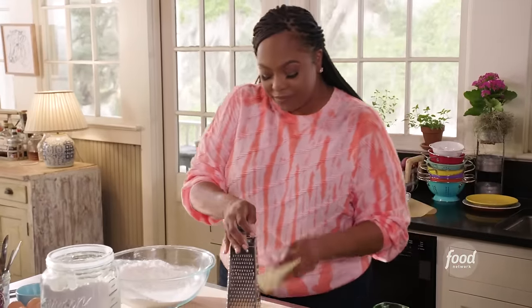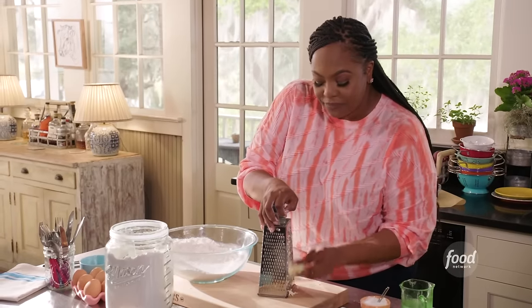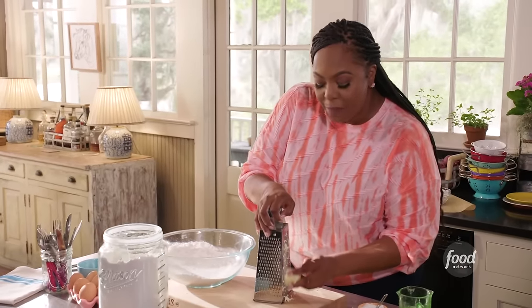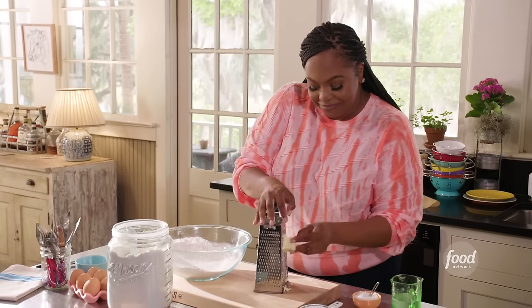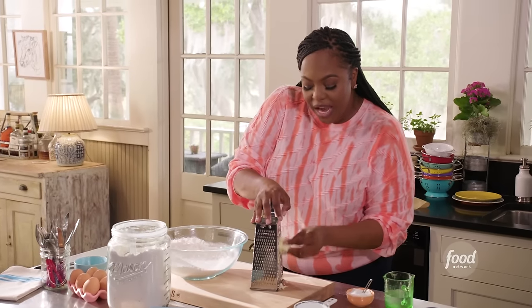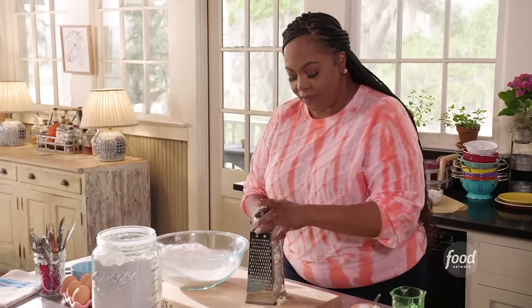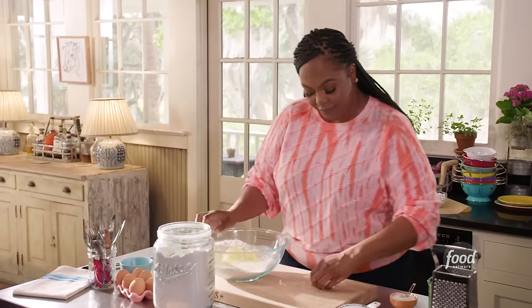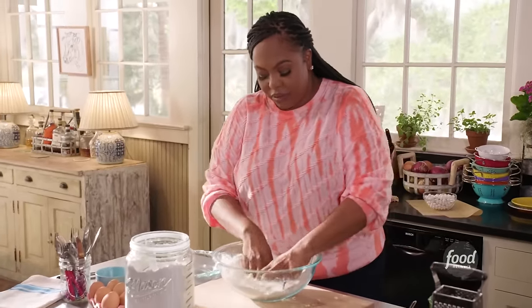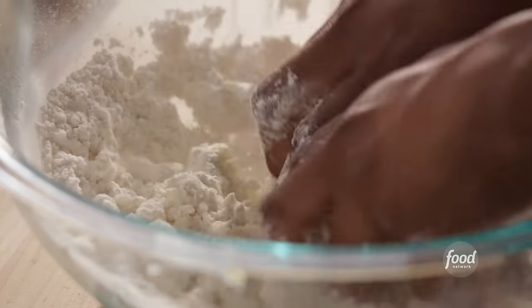Let's grate our cold butter. It's important to have cold butter when making a pie crust, or even making a biscuit. You want to create pea-sized bits of butter so it can thoroughly incorporate throughout the entire dough. If your hands are a little warm and it starts to melt, don't worry about it — just dump it in there. We'll break it up with our fingers. Using your fingers, break up the butter until it turns into pea sizes.